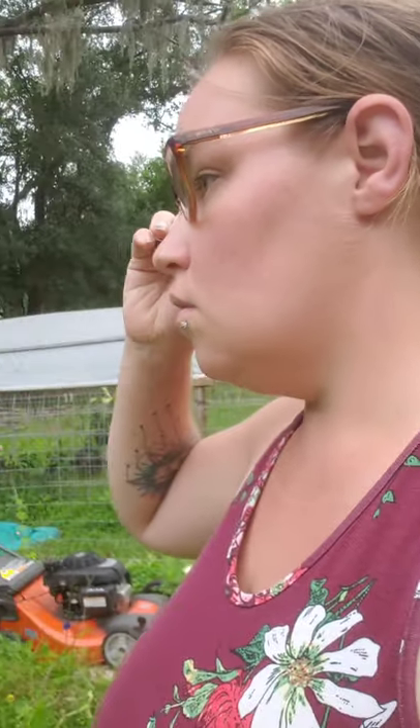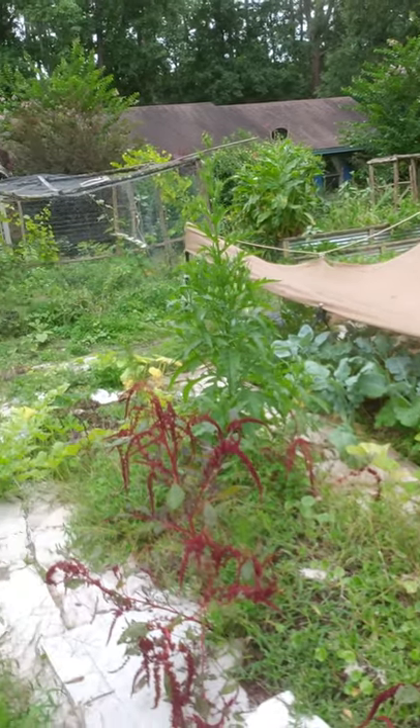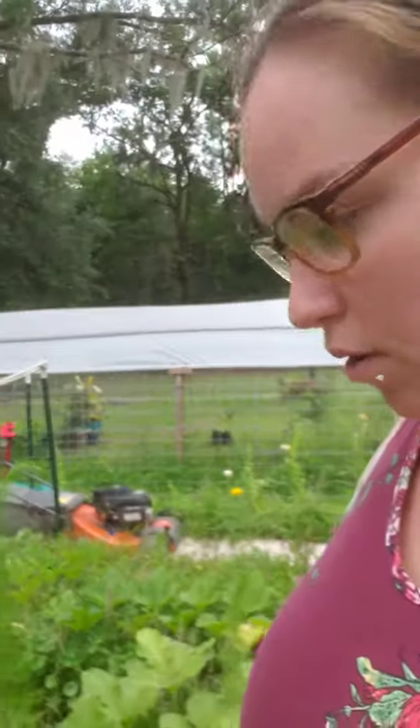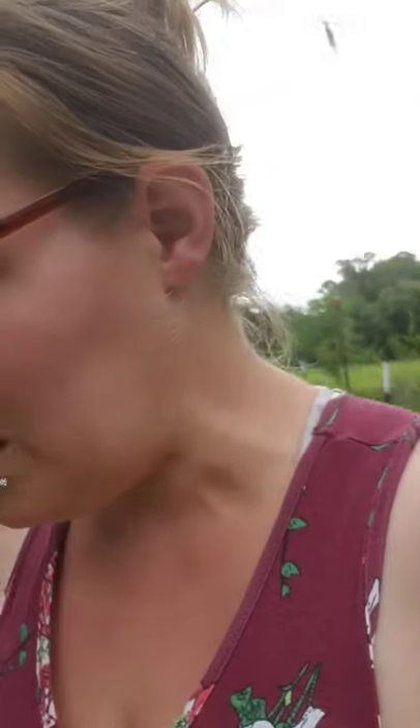This long grass makes me nervous - I'm scared I'm going to find a snake. This last weekend there was a coral snake in the corner of the garden by the greenhouse. I'm pretty sure this is pumpkins. I grow pumpkins every year but we've never gotten a pumpkin. I am persistent though - I will get pumpkins one year or another!